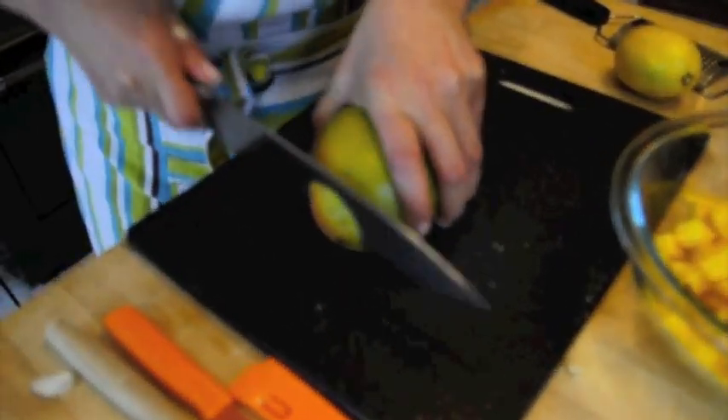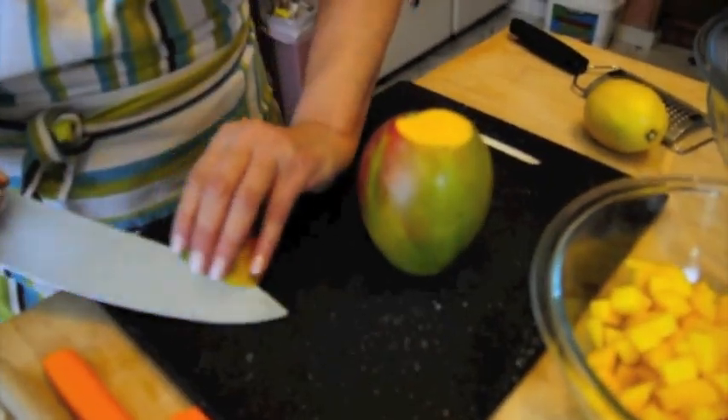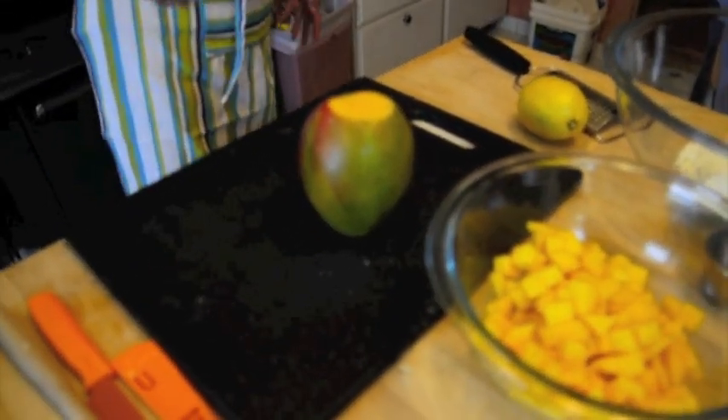I'm going to start off by peeling and cutting a mango. We're going to want to do this in a small, maybe half-inch dice.